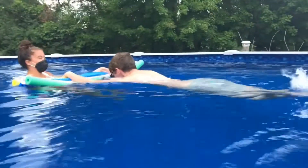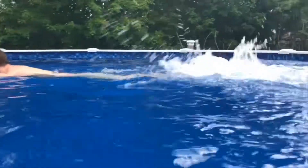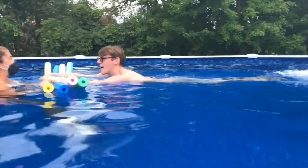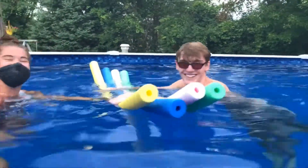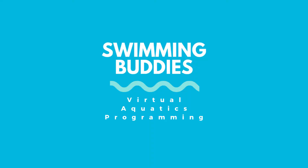And motorboat, motorboat, go so fast! And motorboat, motorboat, run out of gas! Can you blow your bubbles? And that's all there is to it!